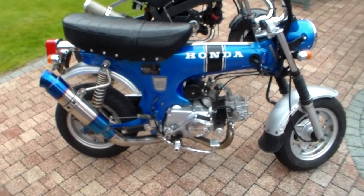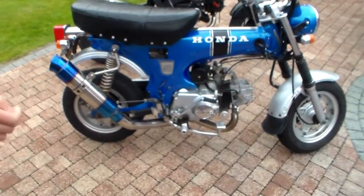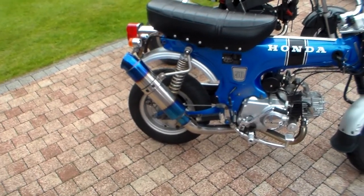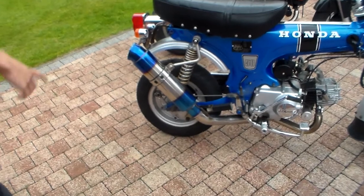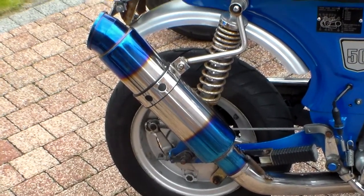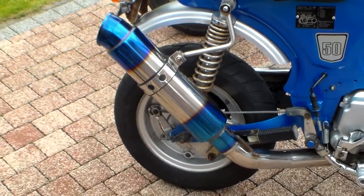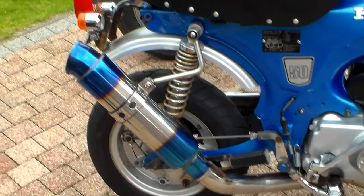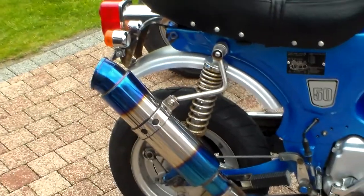So the first thing I changed on my bike was my exhaust. This one is a Zero Rose style — it's not a real one because they are really expensive.